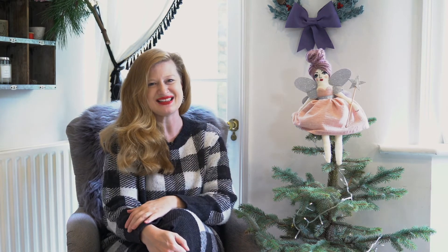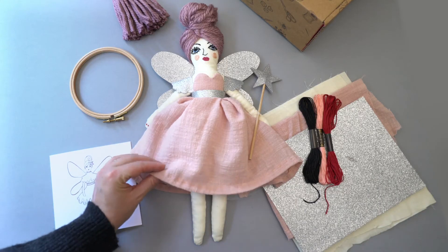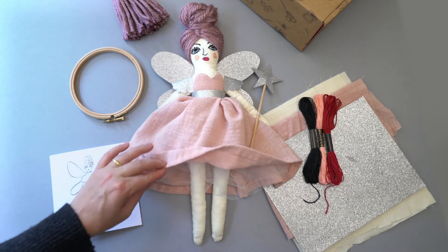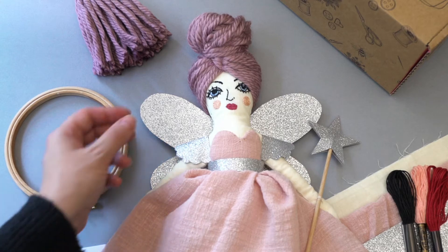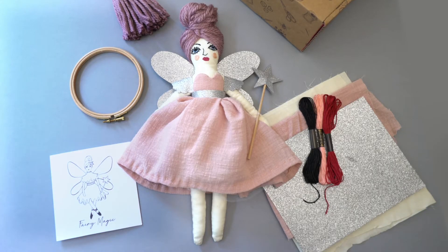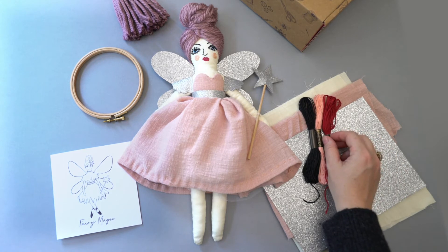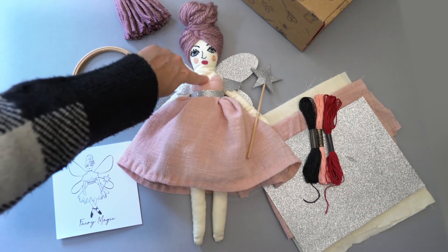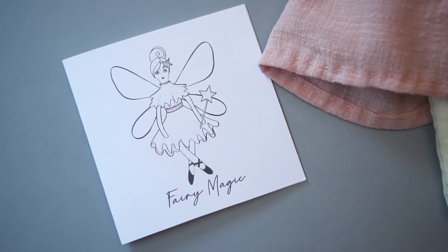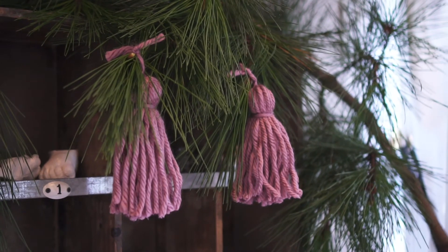So here's what's in the kit: some pink linen for her dress, tulle for her underskirt, canvas for her body, silver glitter felt for her wings and accessories, sugar plum yarn for her hair, embroidery thread, toy stuffing, the dowling rod for the wand, a cute fairy magic card and you can make these giant luxury tassels.